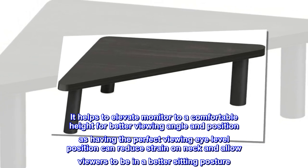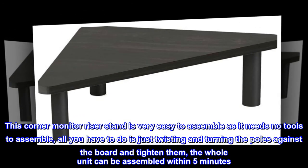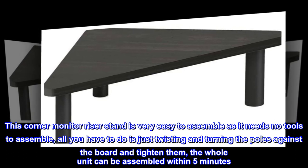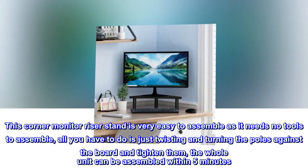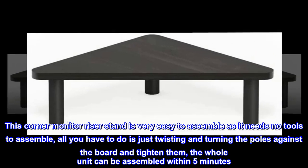This corner monitor riser stand allows viewers to be in a better sitting posture. It is very easy to assemble as it needs no tools. All you have to do is twist and turn the poles against the board and tighten them. The whole unit can be assembled within five minutes.